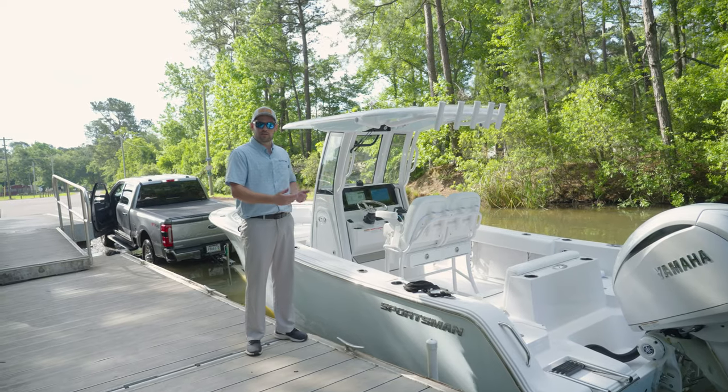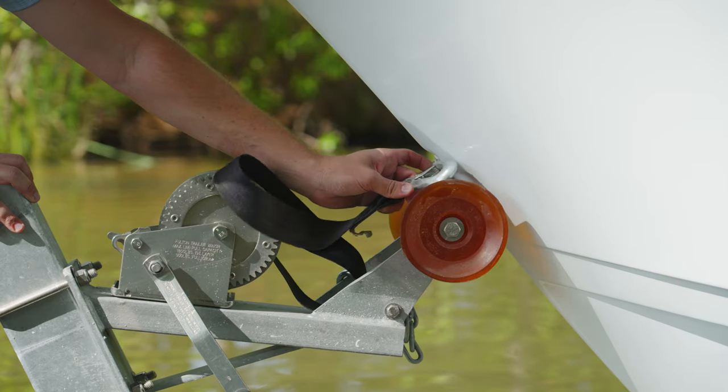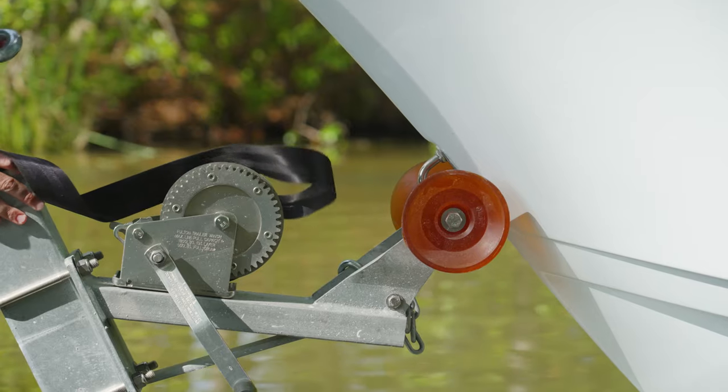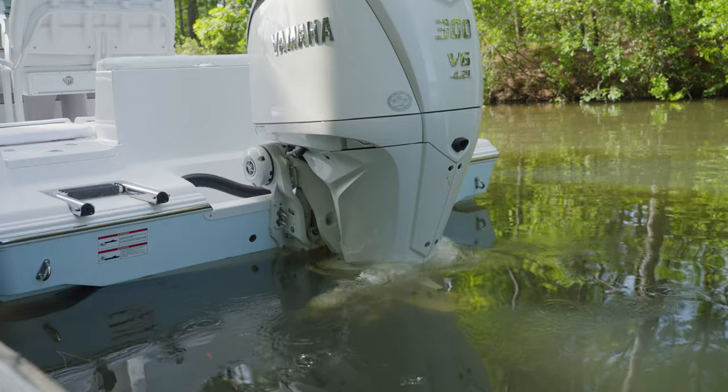Getting it close to the dock here makes it super easy to get in and out of the boat. Before we leave, you want to always make sure you unclip it from the trailer. Since the batteries are already on, it makes it super easy to go ahead and trim our engine down, start her up, and back her up.